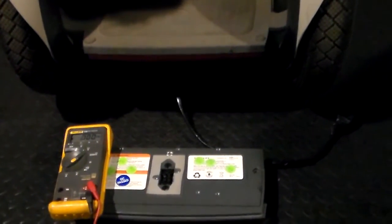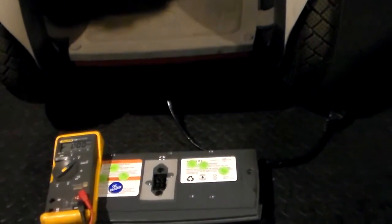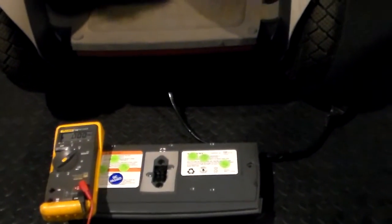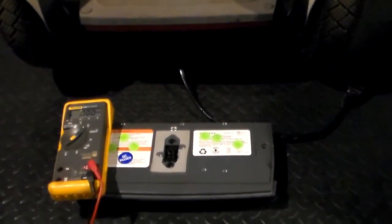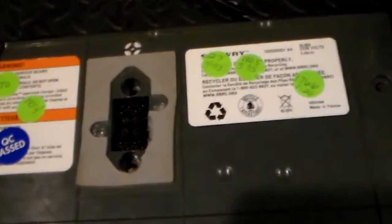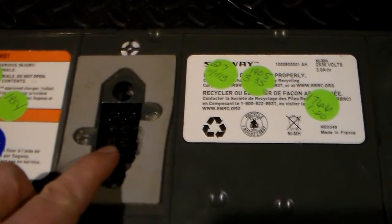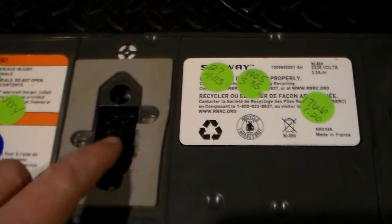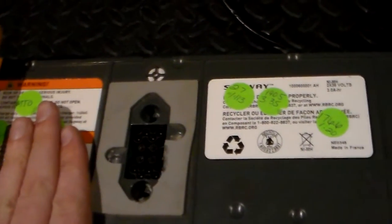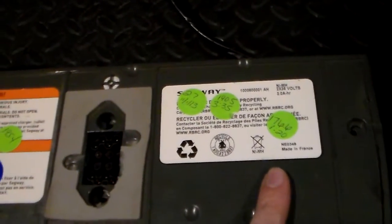I've got an extension cord coming out of the machine there, and that cord is going to plug into the battery pack. That's just for ease of video — it's the same as putting the battery right onto the machine, so no difference. First thing we're going to do is look at the connector in the Segway battery. What you're going to see is we have a positive and a negative, a positive and a negative. This positive and negative here is for this half of the battery, and this positive and negative here is for the other half.